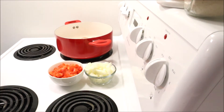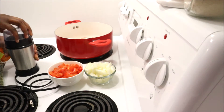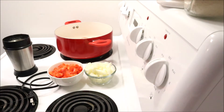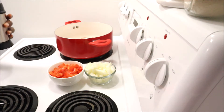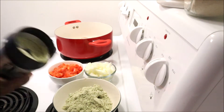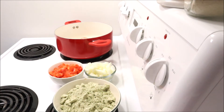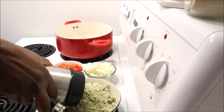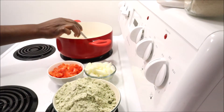While my chicken is cooking, I'm going to prepare my pumpkin seeds. These are pumpkin seeds I bought from Walmart for about five dollars, and I'm going to grind them in my coffee grinder. I've ground the first batch, poured it out, and now I'm grinding the second and third batch as well.